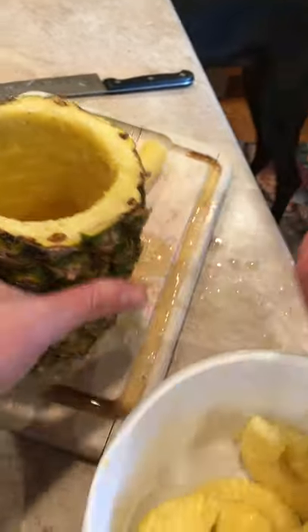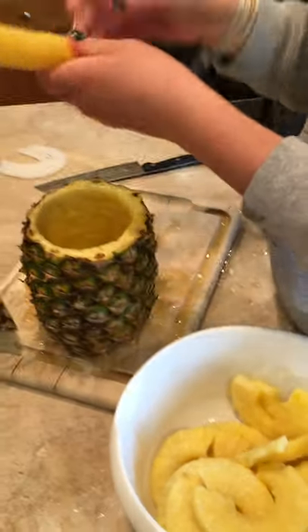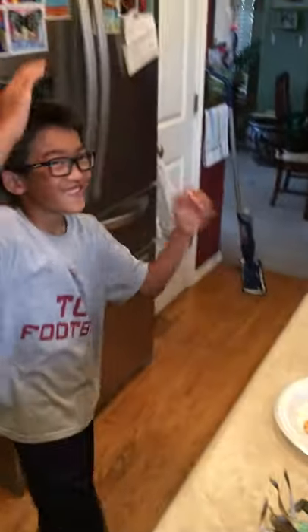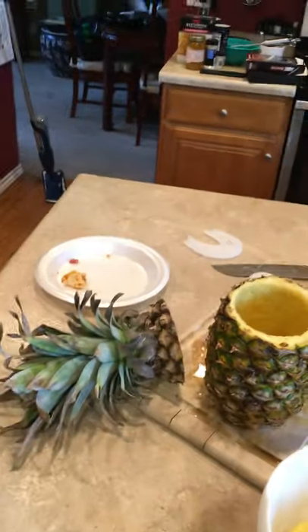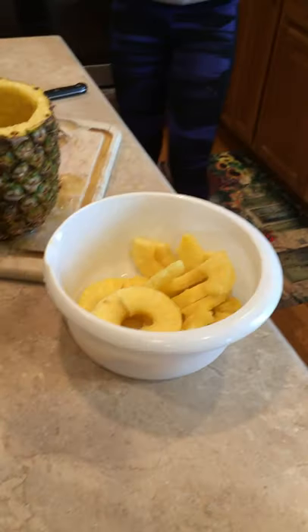This could be a decoration for a party — this could even be a cup, except it's got a hole in it. She hit you with that tin! The pineapple part was so hard but it tastes like pineapple, so it didn't affect the taste. That's fabulous.